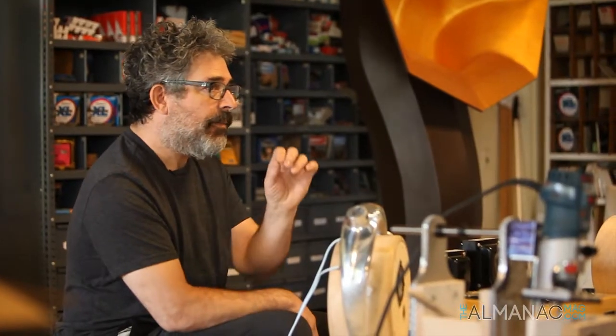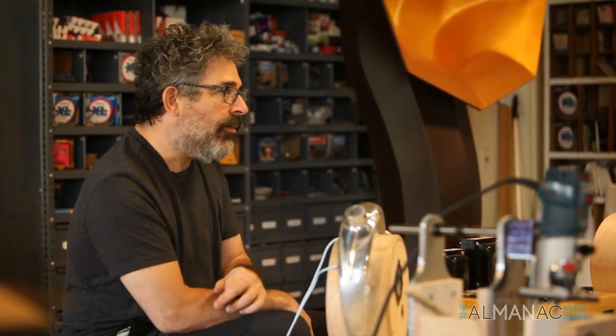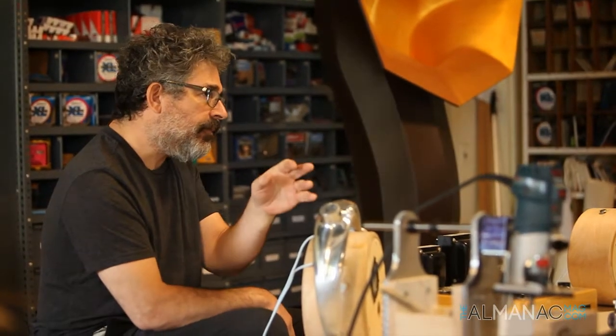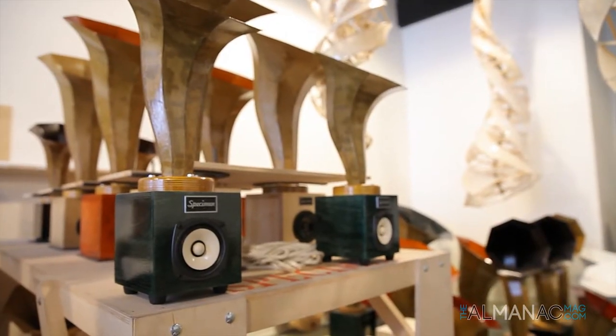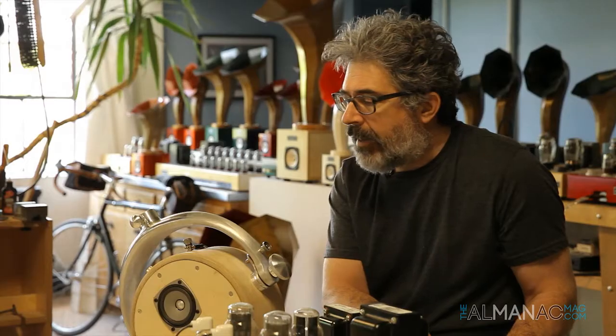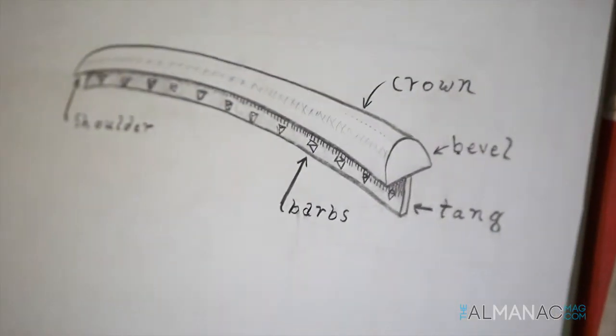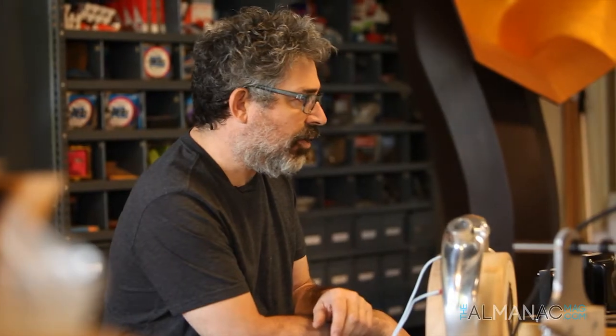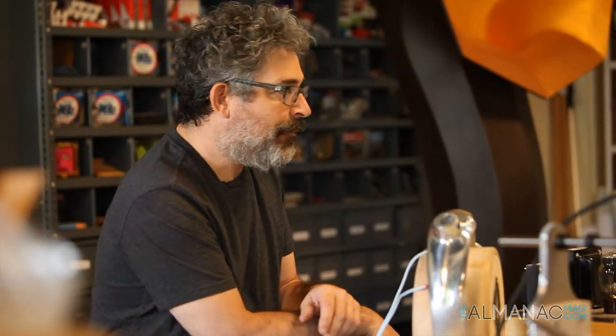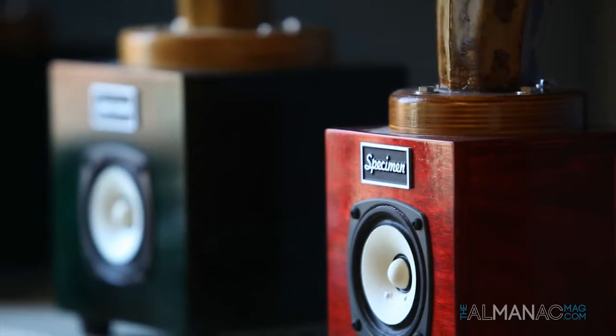Each pair of horns is crafted either by myself or another intern or apprentice, and they all have their own kind of hand stamp on them, although we're following a repetitive process. I've come at these designs not so much from a theoretical mathematical approach, but from more of a straight hands-on empirical approach. I let my ears tell me when a form is beginning to flourish and sound good.